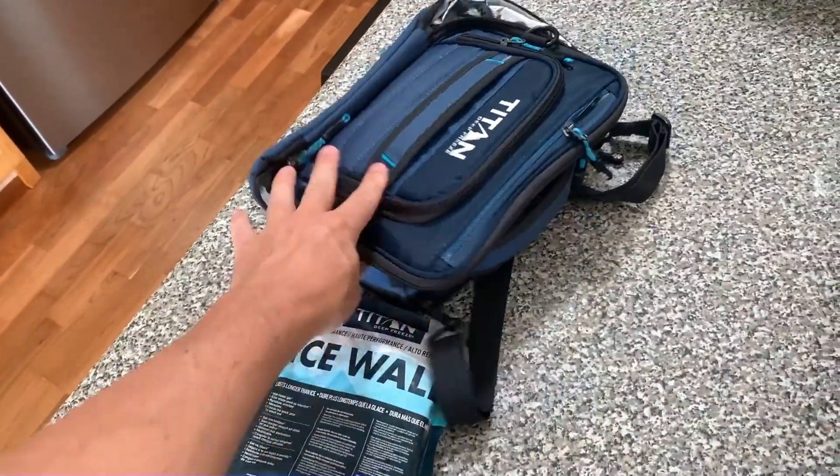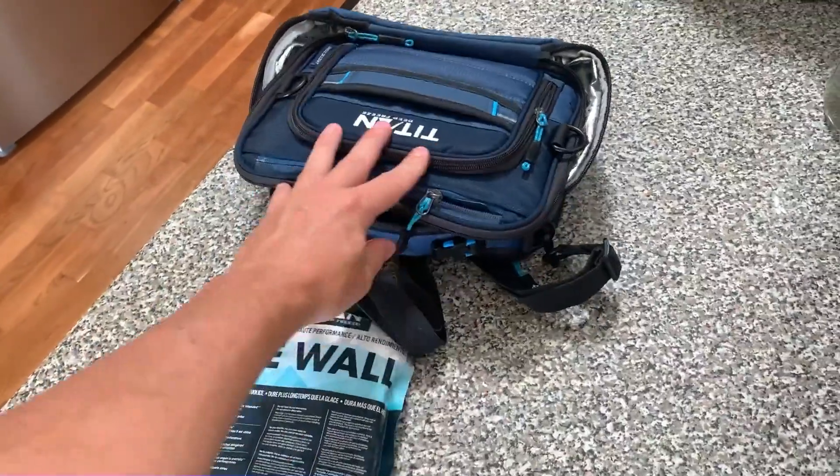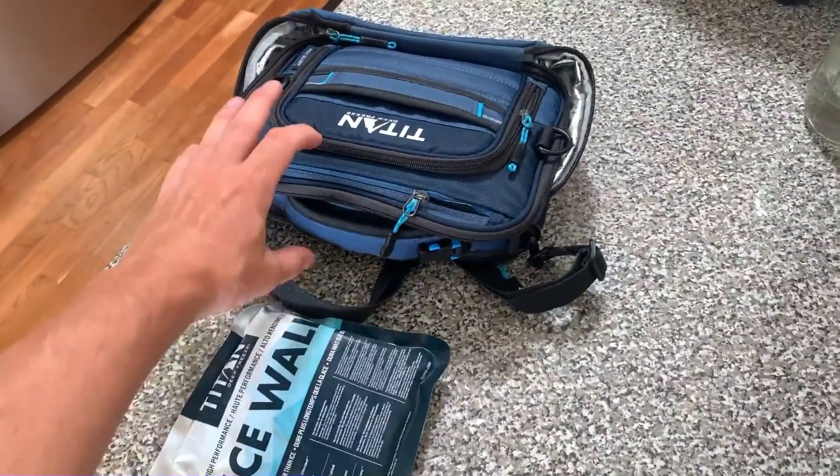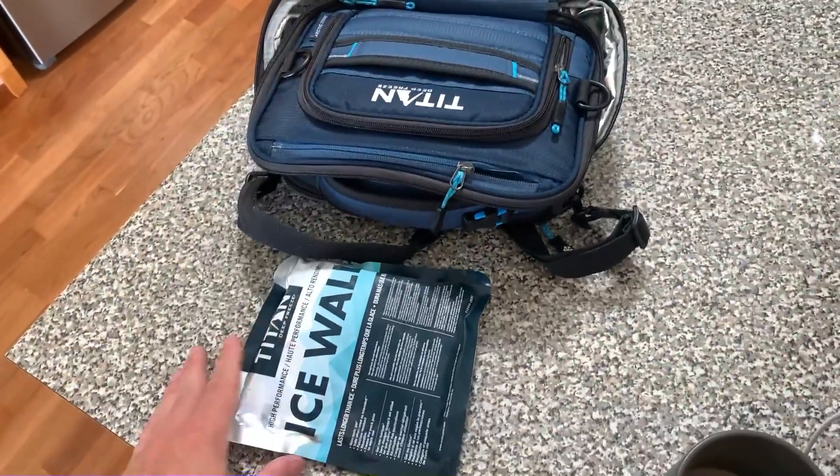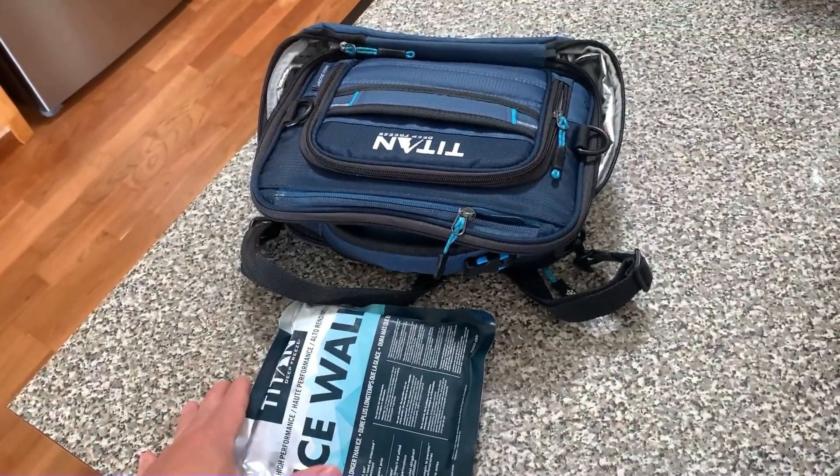I really love this. This has been an awesome addition to our kitchen activities — everything: lunches, backpacking, camping, time at the beach. Because it just works so so well.